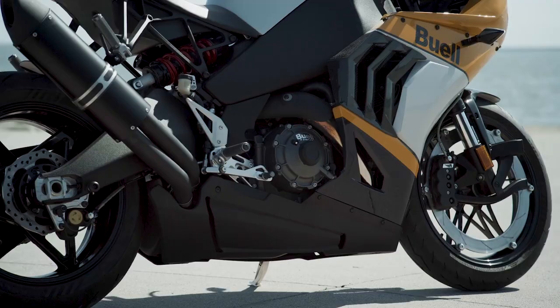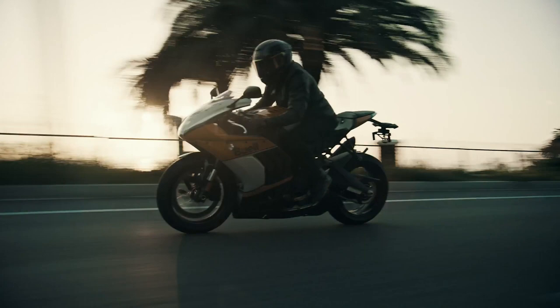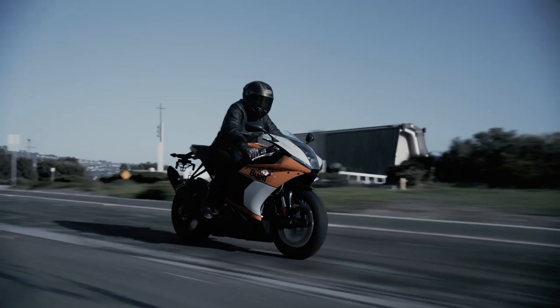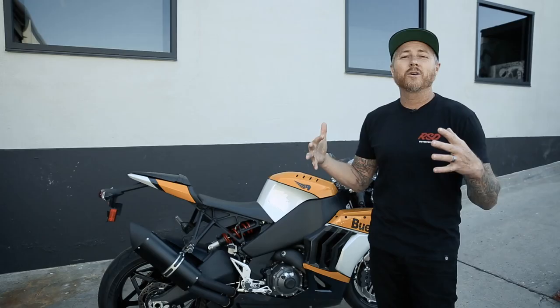The Buell Hammerhead is personally my favorite Buell. Aesthetically, tons of performance, a lot of acceleration, and a bike that really gets your heart racing. Anyone who purchased one of these bikes would be proud to have it in their garage. What more is there to say? This thing's a ripper.